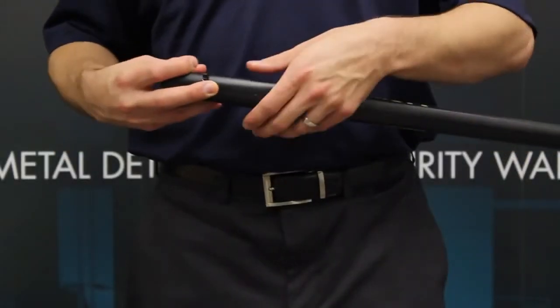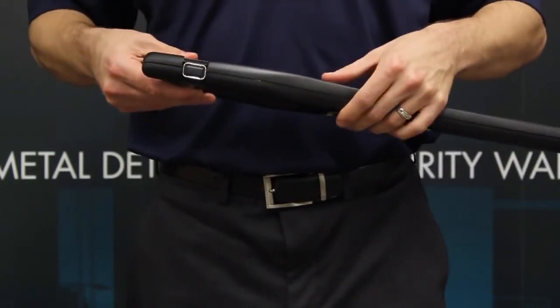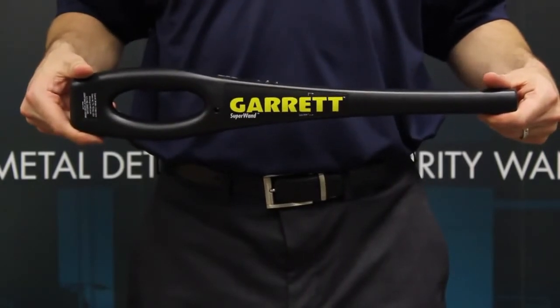To replace the battery, slide off the battery cover located at the bottom of the handle. The SuperWand operates on a single 9-volt battery, providing up to 80 hours of normal operation.